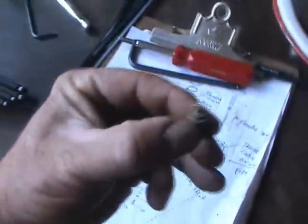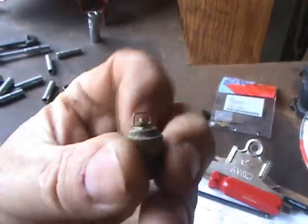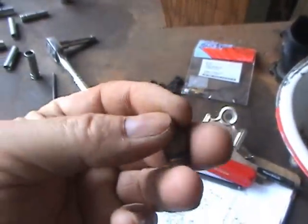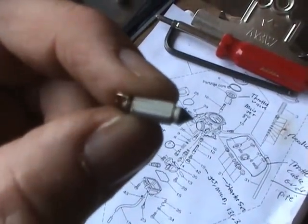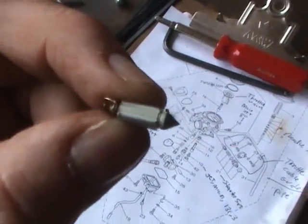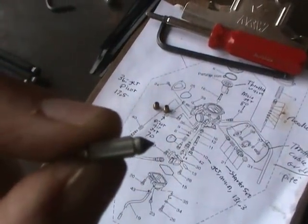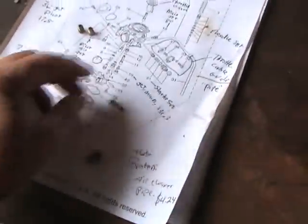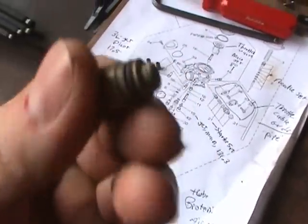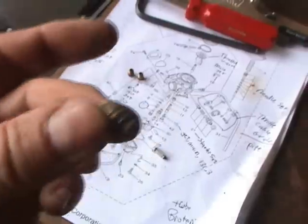Here is the needle valve. The needle comes out. That tip is neoprene, and eventually it wears out after many years. The brass fitting has an O-ring around it, and it just pulls in and out.